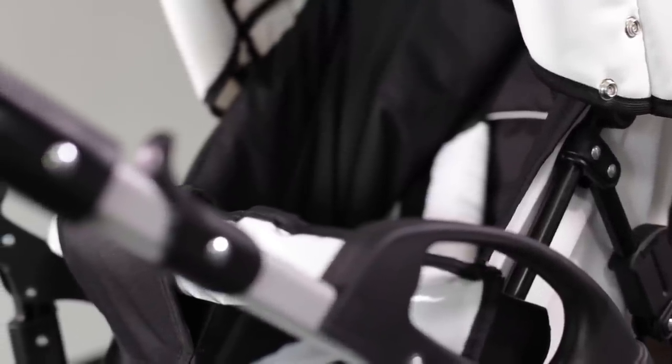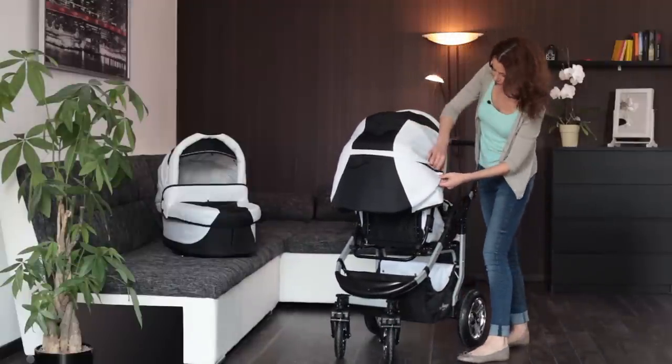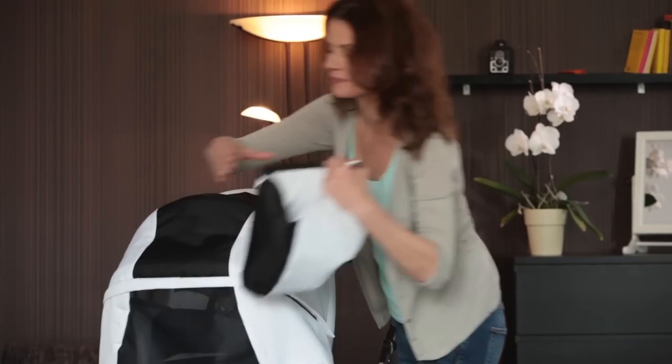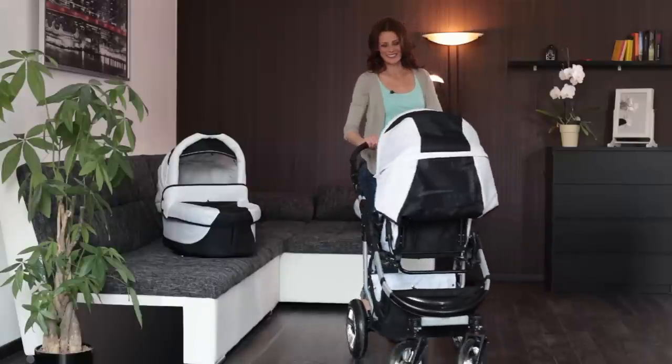The fabrics used are soft and easy to clean. By unzipping the zipper on the backside, a practical ventilation window is opened. This allows your child to cool off on warm days.